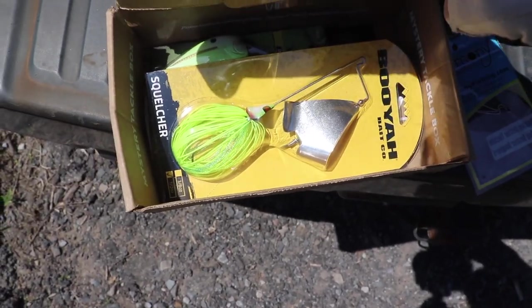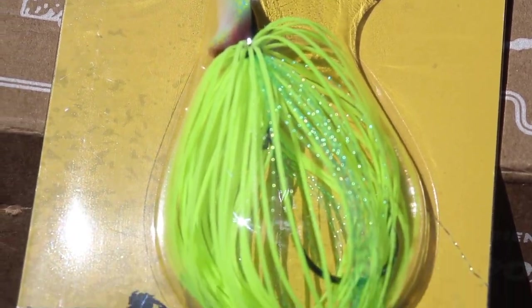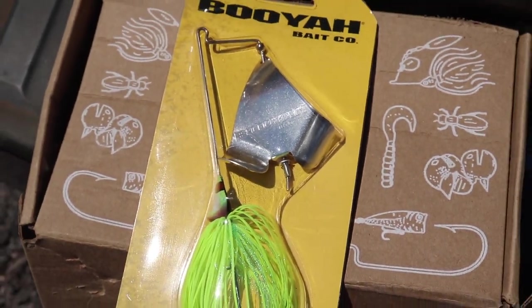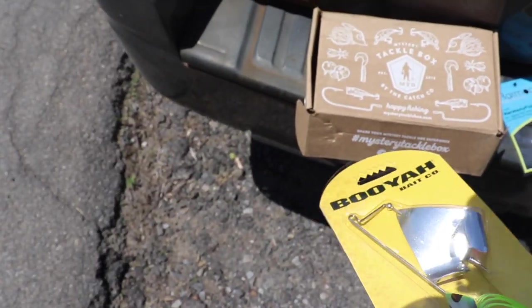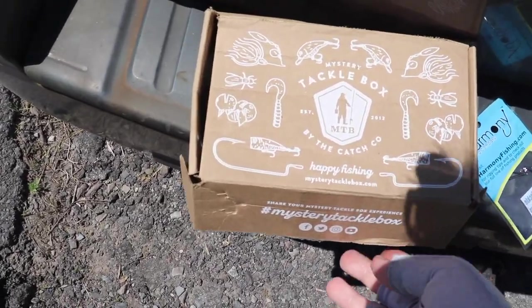Next up you can see we've got a Booyah Buzzbait. This bait is called the Squelcher. It comes in a half ounce, a nice chartreuse, really colorful, and it has a giant blade on it. Looks as if it's made to click on the wire of the bait and make a little extra noise. I'm interested to use that and see how it works. Because of the colors of the baits in this box, I came to a muddier body of water, so I'm excited to try some of these baits.